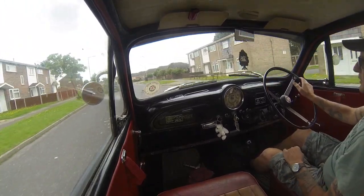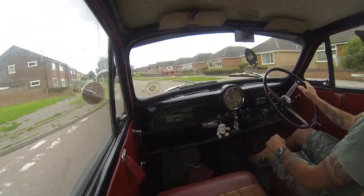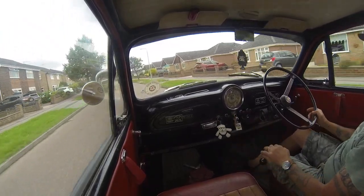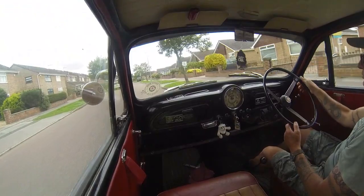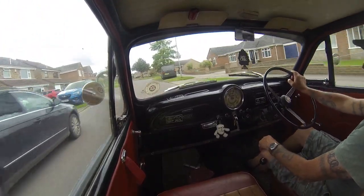I definitely think it's been playing up for a while with that loose wire, because now it just pulls, pulls, pulls - which is all good.